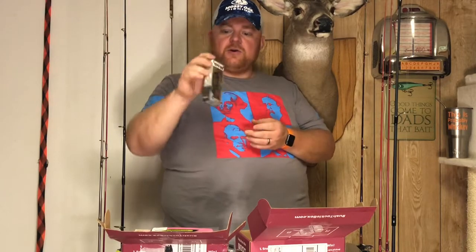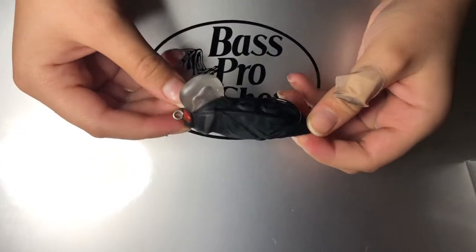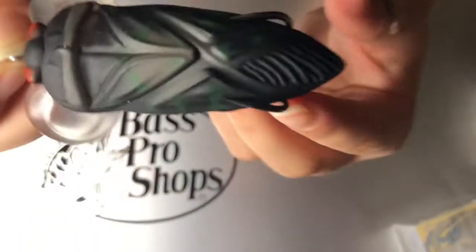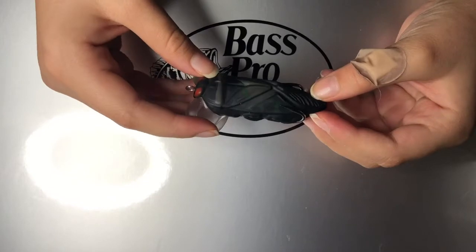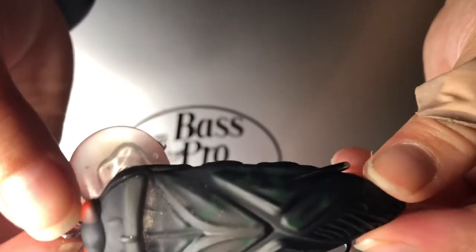Last, we have a Lunker Hunt Yappa Bug. I got a Yappa Rat last month in the Monster Bass box, but this is a Yappa Bug — looks like a cicada, black with some red eyes, and a very deep cupped face for popping action. Lunker Hunt makes good quality baits in their Yappa series — topwater frogs, rats, mice, even turtles. This is my first Yappa Bug, and it essentially looks like a black popping frog.